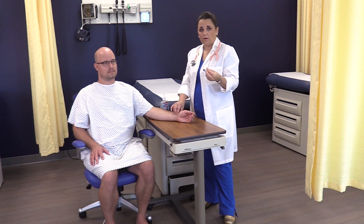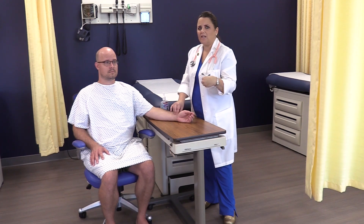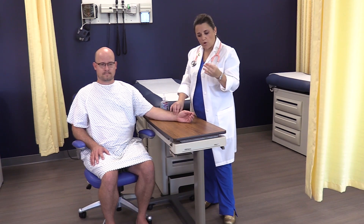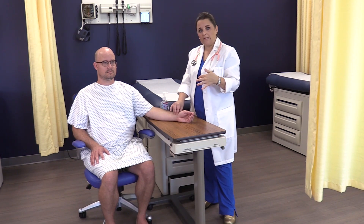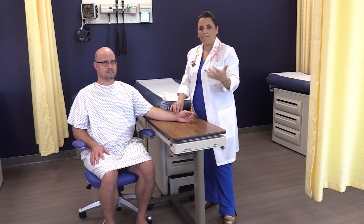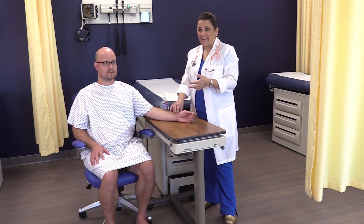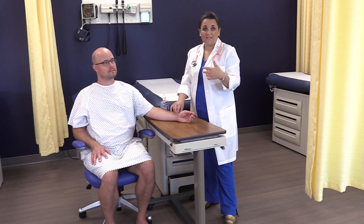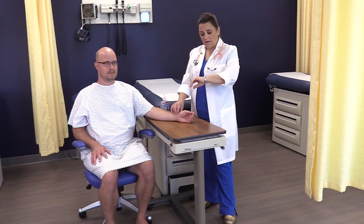If a patient has an irregular beat — maybe it skips a beat, or it starts beating fast then slows back down — that's what we call an irregular pulse. If there's no rhythm to it, you want to count for a full 60 seconds, because a heart rate is reported as beats per minute. You can't multiply by two because it's irregular — we're not sure how many beats will occur in that 30 seconds.